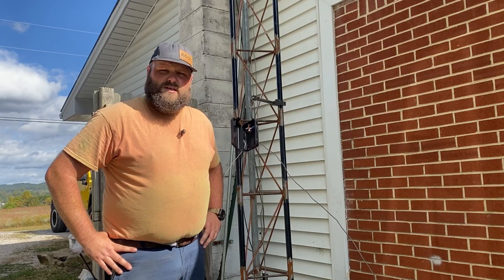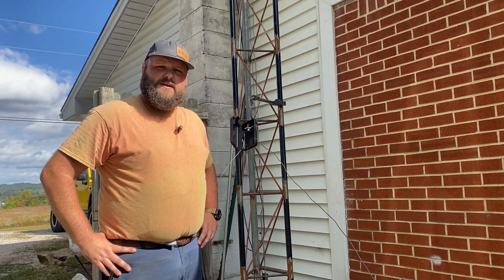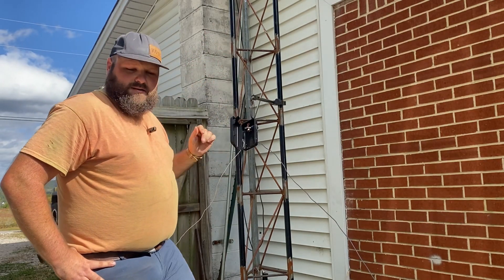All right, another episode of All Things Radio. This is K4YAG. We're going to hang an inverted V for 11 meters today. There's a new idea with a pulley system and a hook, and we're going to try it out.